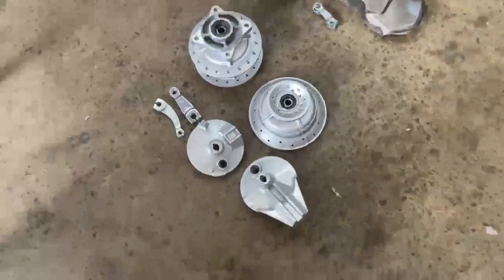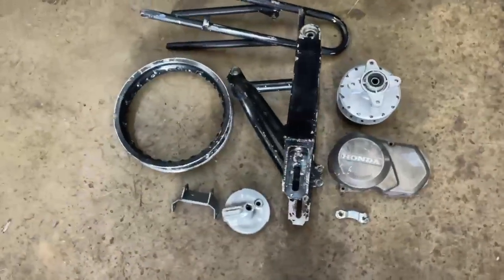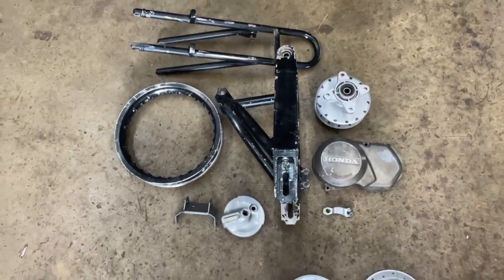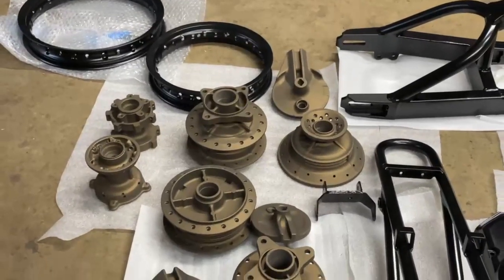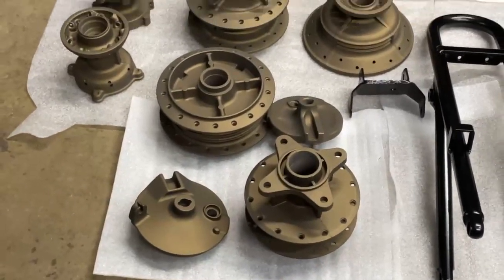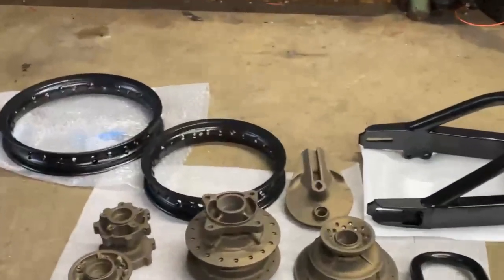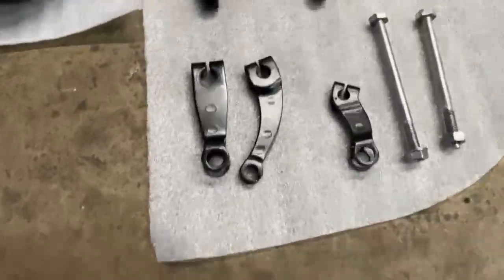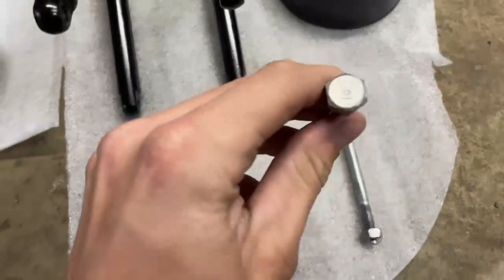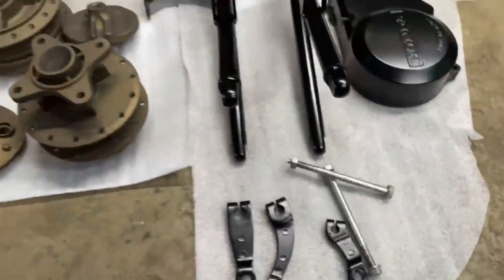Just got the wheels off the CRF — going to get these all Cerakoted bronze. For the 50, I have a bunch of stuff I'm going to get powder-coated black. Finally got my stuff back from powder-coating and Cerakoting: six hubs done and the brake covers, the swing arm, wheels, subframe, and cover for the 50. I also got these vapor-honed, so now they all look brand new — they were really rusted and somewhat painted in black, but they look good now.